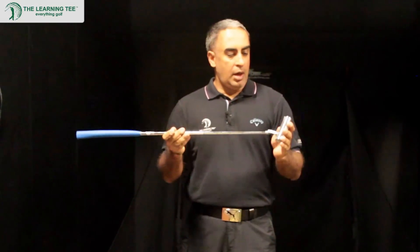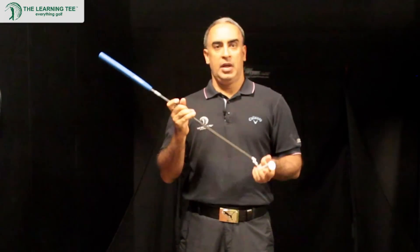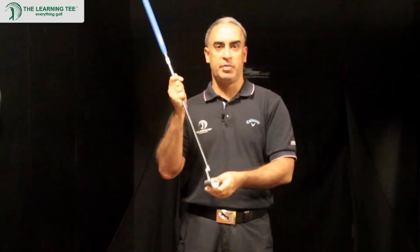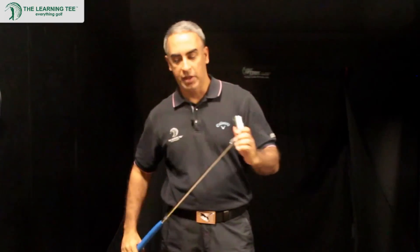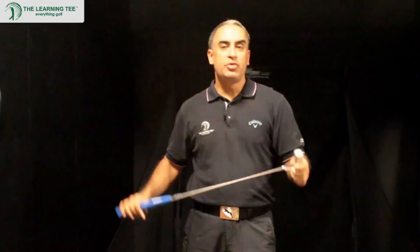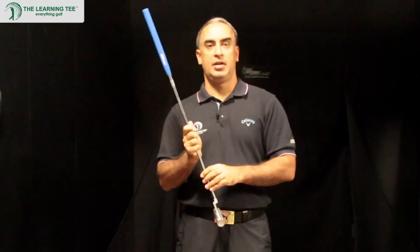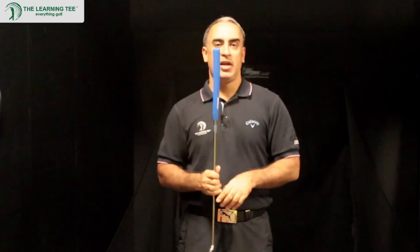So other than those key points, you really use it as you would a regular putter. Using it regularly will make you more familiar with its characteristics and enhance the feel. That's the True Roll Putter. To find out more, go to our website at www.thelearningtea.com.